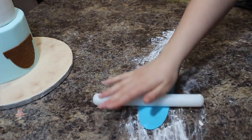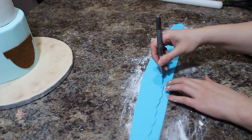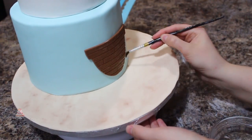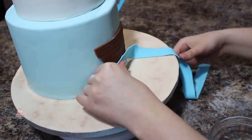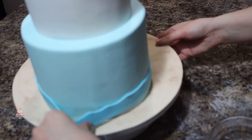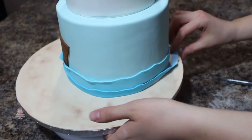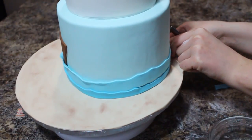I'm rolling out a darker blue shade than what I did for the bottom tier into a long strip, then using my exacto knife I'm cutting out a wave pattern. I have an even darker shade of blue that I'm going to do the exact same thing to. I'm going to use my lightest shade first, attaching it with some water all the way around my cake, and on the bottom I'm going to add my darker shade of blue so it's a bit of an ombre effect.